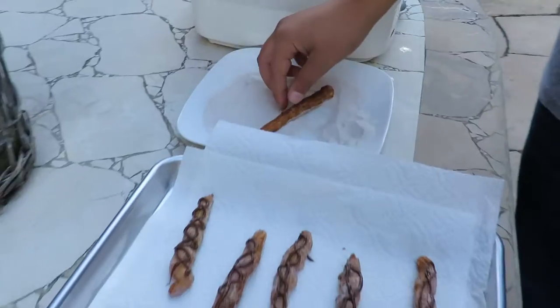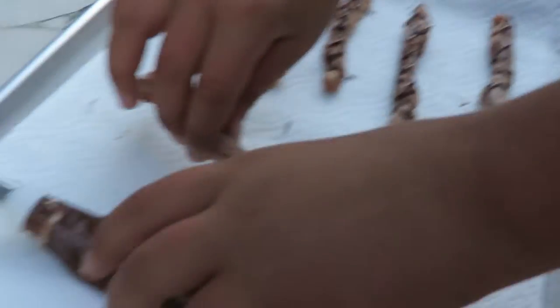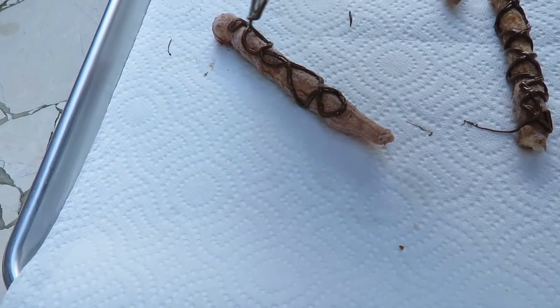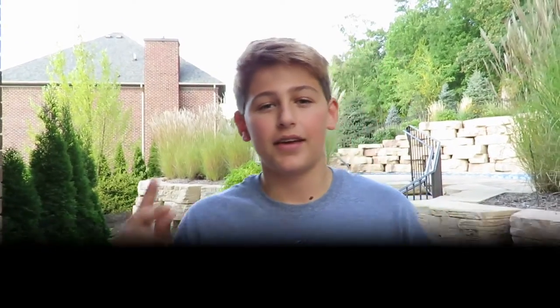Be sure to coat your churros in the cinnamon sugar, then coat them with your chocolate, and then you have your cinnamon sugar churros. Thanks for watching the video guys, be sure to tune in next time, bye!